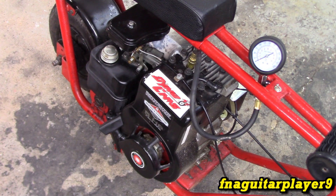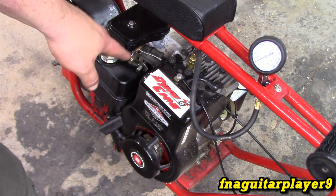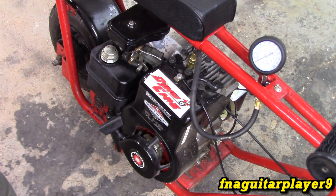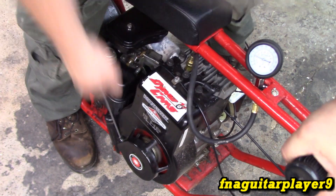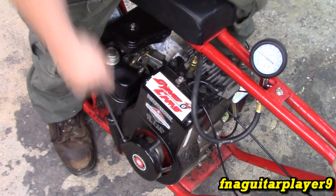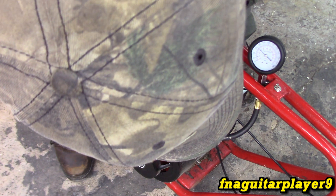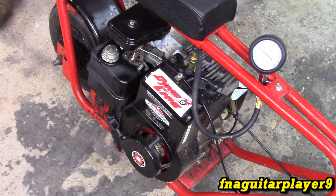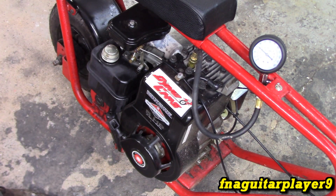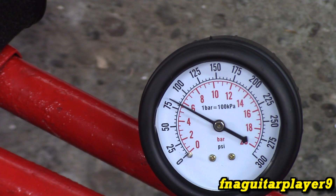I'm going to do one more flathead on the video. This is another 5 horsepower — this is on the mini bike you've seen me build a couple years ago. This engine's got high compression and a big cam in it, so we're going to get a much higher reading. We're getting about 85, it looks like — about 80 pounds is where we're at. This engine doesn't have the compression release working on it, so it's getting a much higher reading.